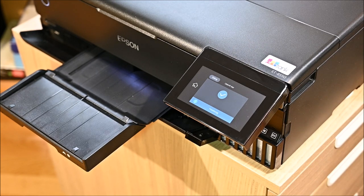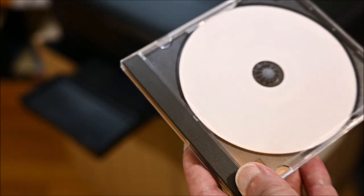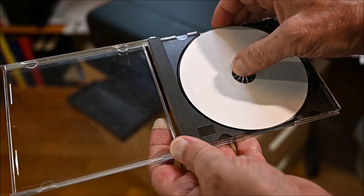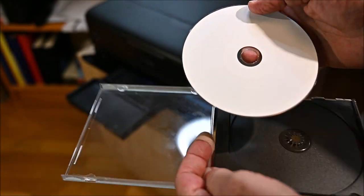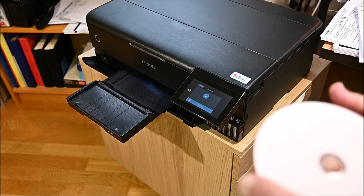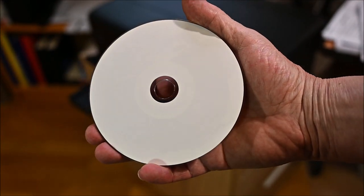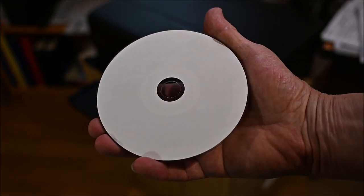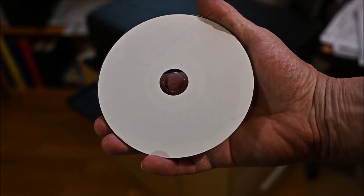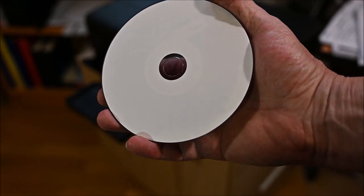To print on a CD you need a printable CD, which I don't actually have. The way I solved it is I took an ordinary CD I don't need anymore, and attached a printable photo-quality label to it to see if that works. I've never tried this before, so I have no idea how it will turn out.